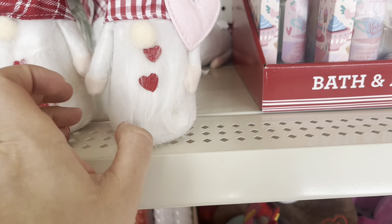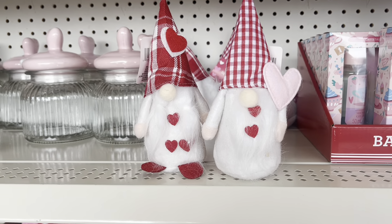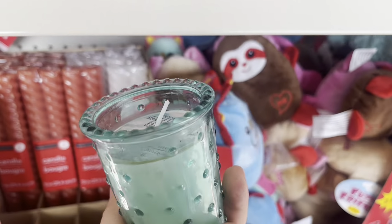Now let me show you the gnomes. My store had two of them in this size — two different versions — and there are also larger gnomes, which is kind of weird because they're the same price.